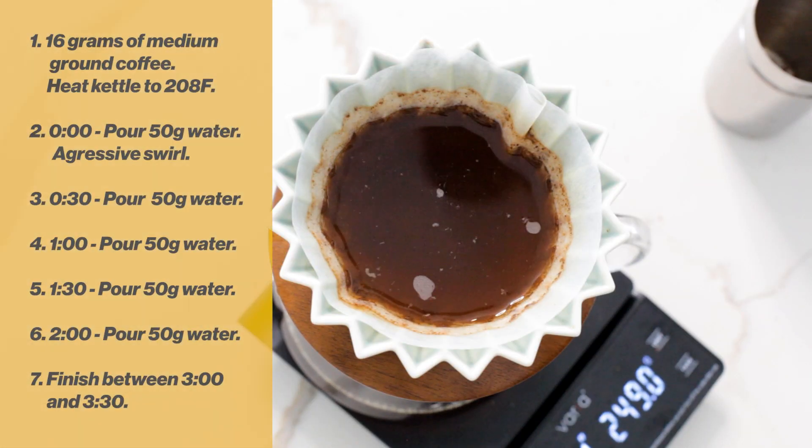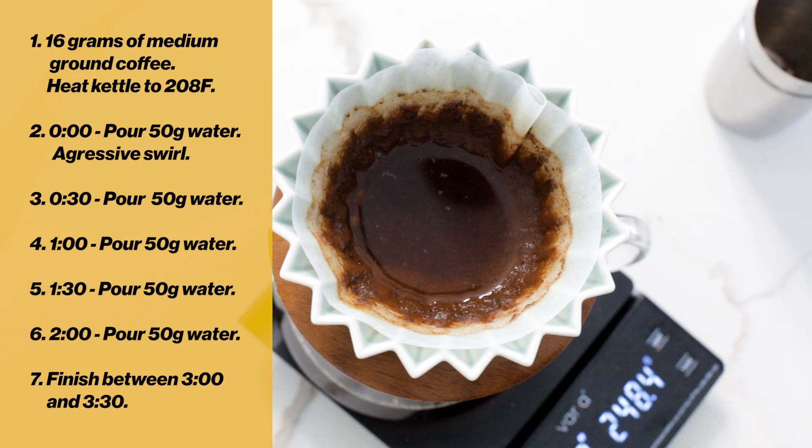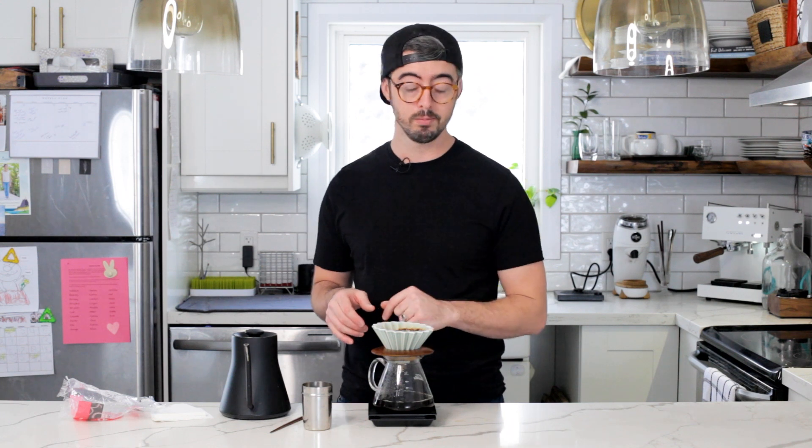What you want to do is adjust your grind on each subsequent brew so that your brew finishes — you'll see the last bit of water go out — somewhere between the three to three-and-a-half minute mark. If you can get it to draw down within that window, you're likely going to end up with a great cup of coffee. No tricks, no hassle — 50 grams of water every 30 seconds and you're good to go.